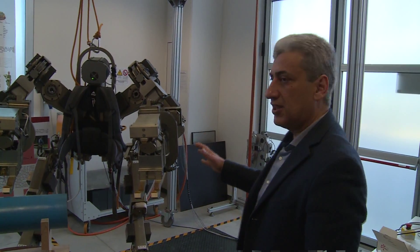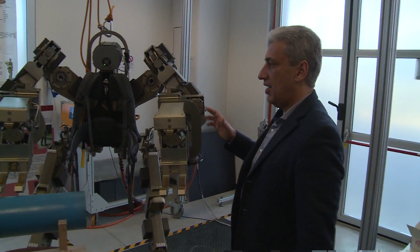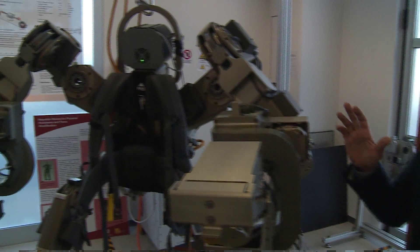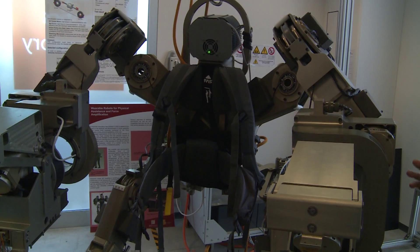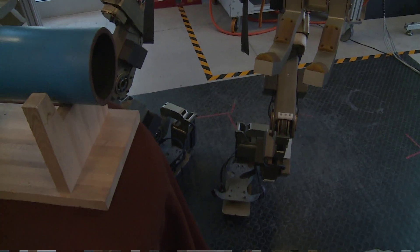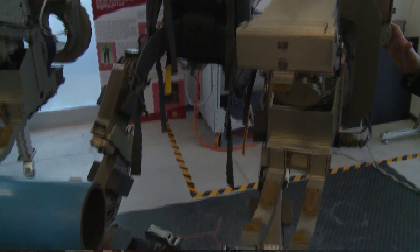This is the body extender we developed here at PERCRO. It is a fully actuated whole body exoskeleton and it has a total of 22 degrees of freedom that are all actuated with an electric motor.